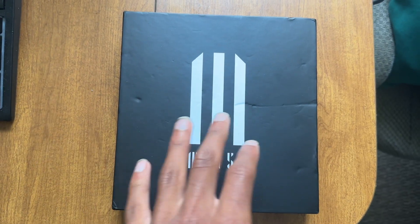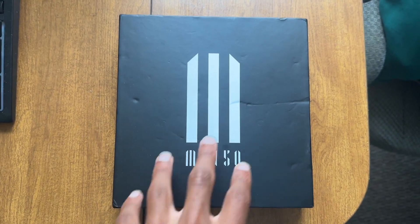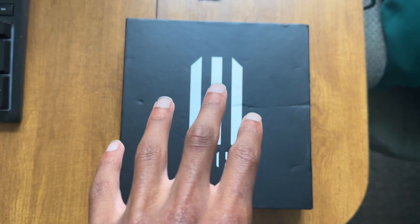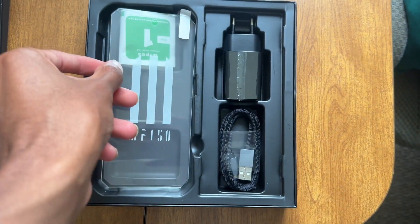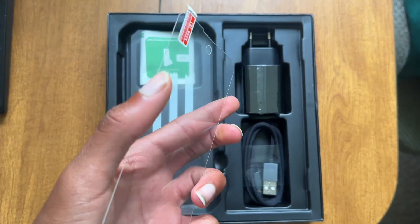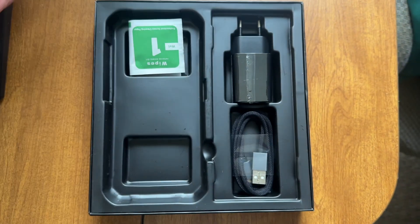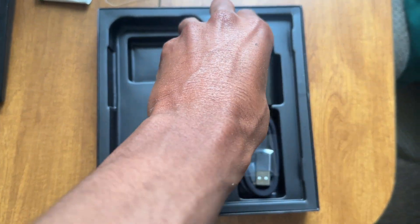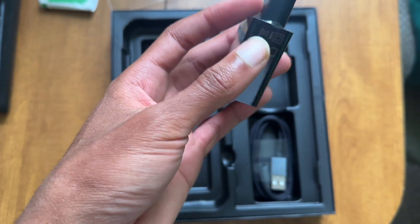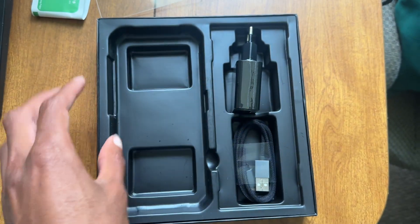Let's take a quick look at what's in the box. This is the box for the MF150 — it's a big box. Inside you get the phone, a screen protector, wipes to clean the screen before applying the protector, a fast-charging brick, and a braided USB-C charging cable.